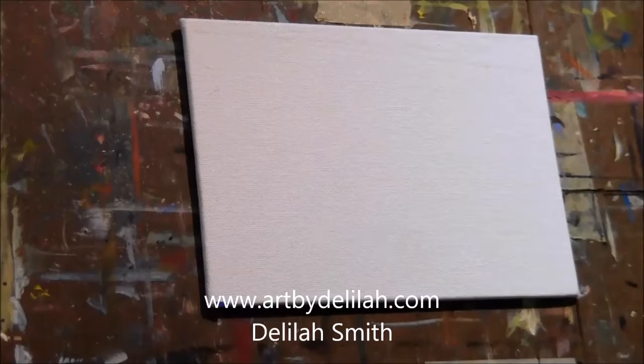Hi, this is Delilah with Art by Delilah and I have a passion for painting. Today I'm going to be painting a strawberry, and for most of the painting I'm going to use a palette knife. I will be using a brush some of the time. It's strawberry season here in Florida so it's a good time to try to paint a strawberry. We've got lots of them out here and I hope you enjoy this little video.